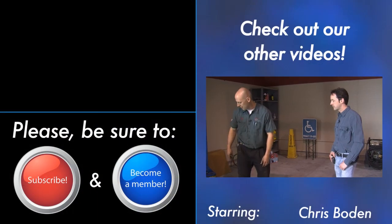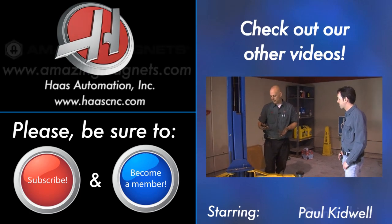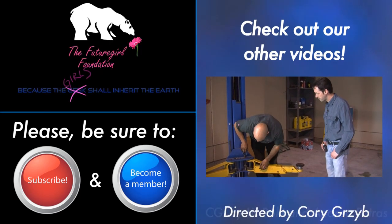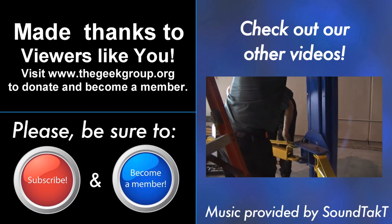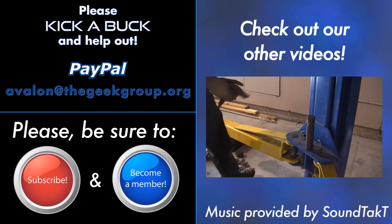I want to thank you guys for coming. I'm Chris Bowden with The Geek Group. Please remember to rate, comment, subscribe, donate, and call your mom. We'll see you guys next time here at the Leonard Street Labs. This video was made possible by a grant from the Future Girl Foundation and by thousands of private donations from members and viewers like you. Please visit thegeekgroup.org for more information on how you can donate and become a part of our dreams of Avalon.